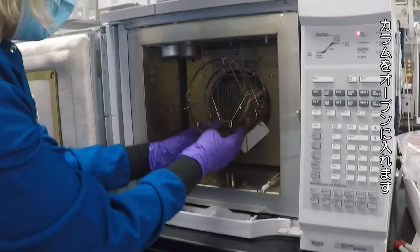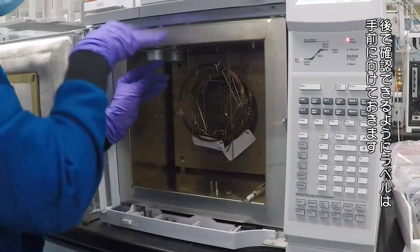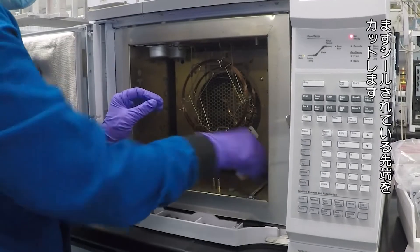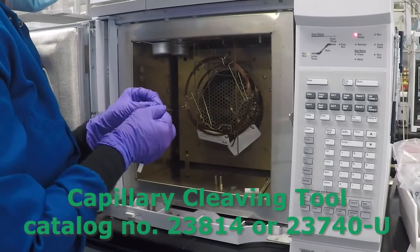I orient the column in the oven. I like to have the tag of the column facing forward so that later on I can open the door and see what kind of phase it is. The first thing is you're going to cut the factory ends off — these are flame-sealed ends. I've got a sapphire cutter here, so cut that off.